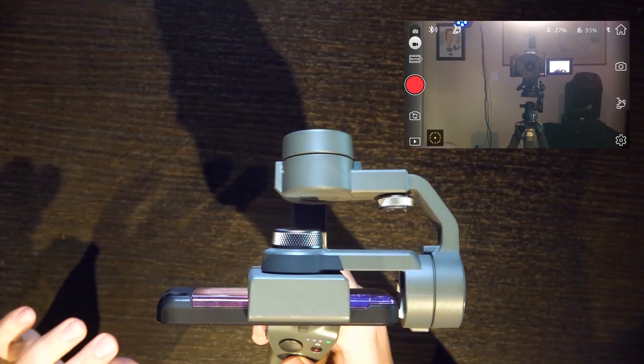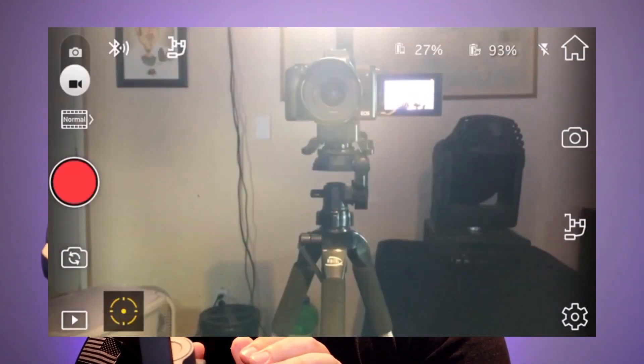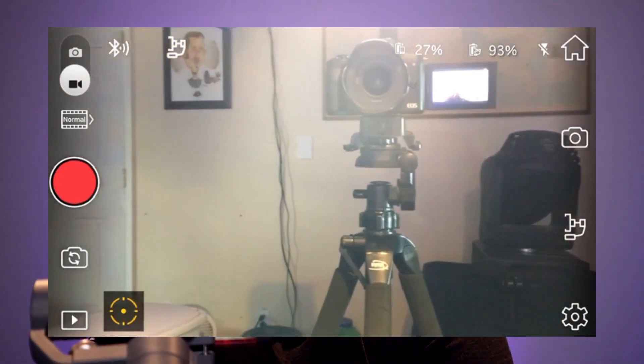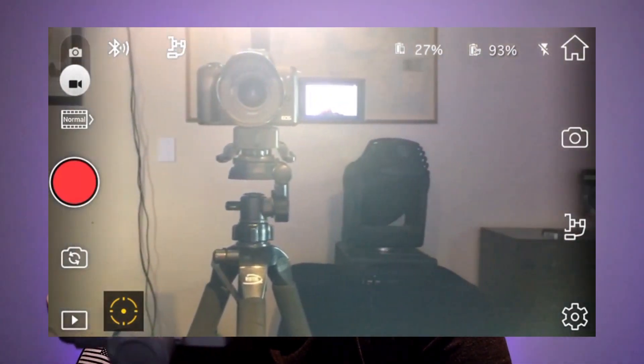If you tap the mode button three times, it turns the camera around to your face camera. This is really nice when you want to quickly get to the front-facing camera, talk about something, and then push it right back out. So that's the basics of the gimbal. As you can see, you can pan up and down, and you can pan left and right — very, very simple.